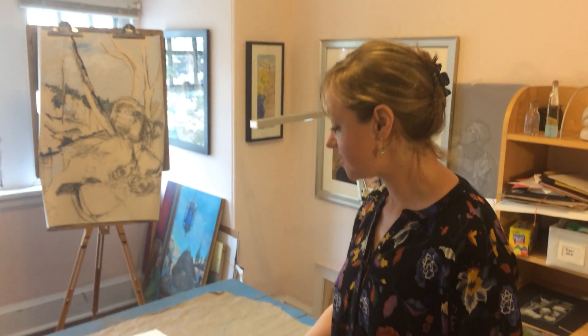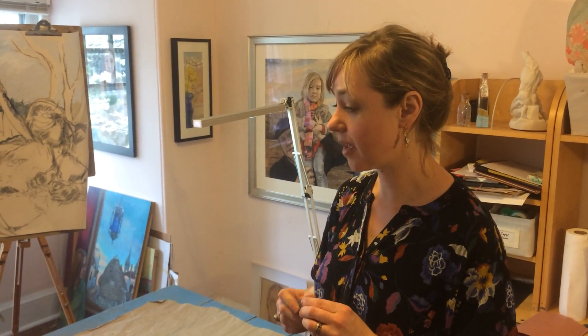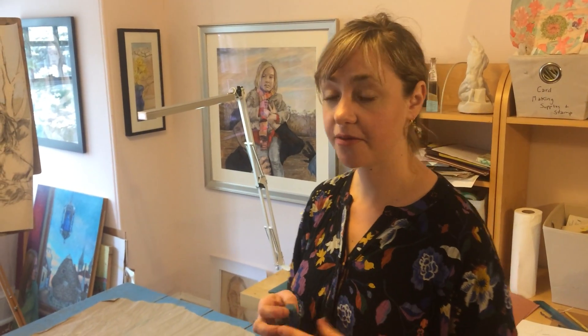Hi everyone! Today we are going to be working with a little bit of clay, model magic, or play-doh, whatever you have around. I posted last week to try to get some, but if you don't have any, don't panic because I've also included a recipe for homemade play-doh if you want to go ahead and make some.